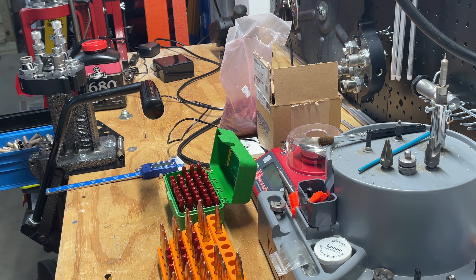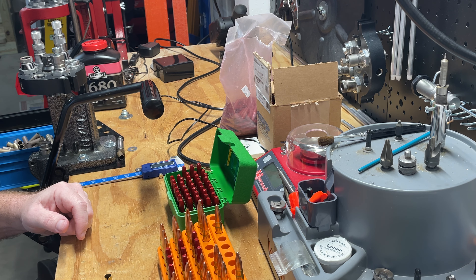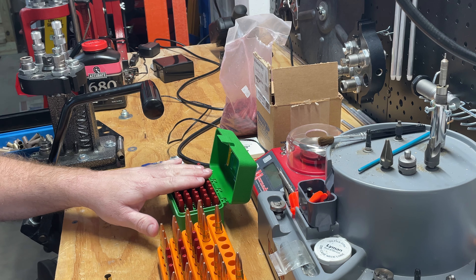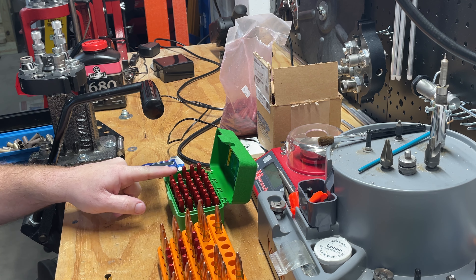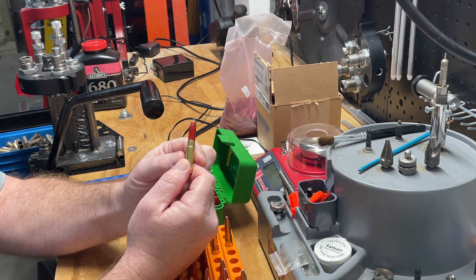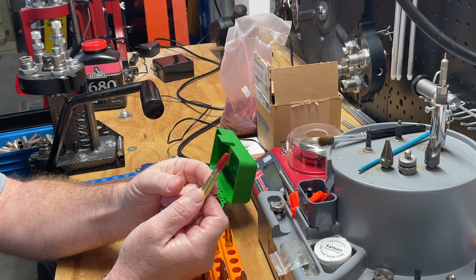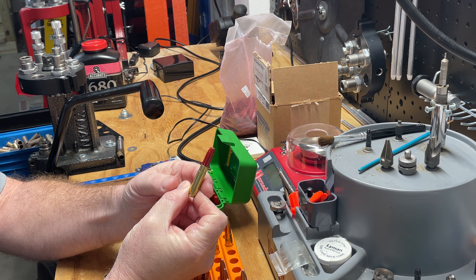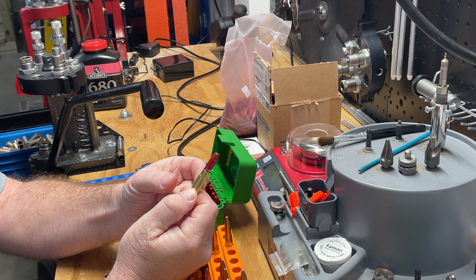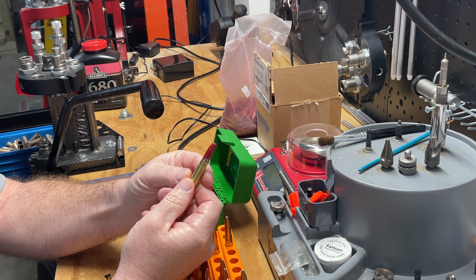Hey YouTube, coming at you today with something a lot of reloaders don't like talking about — reloading mistakes. Today we've got some 300 Blackout. These are the mistakes. What we got here: 300 Blackout Acme bullets, 245 grain. What happened was I misread my reloading data from previous reloads and set these too long on overall length.